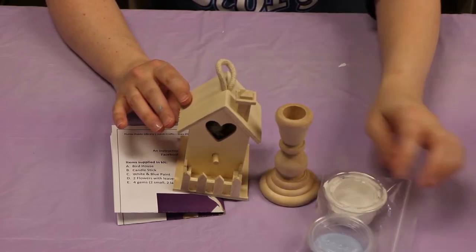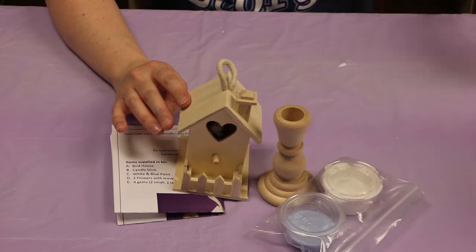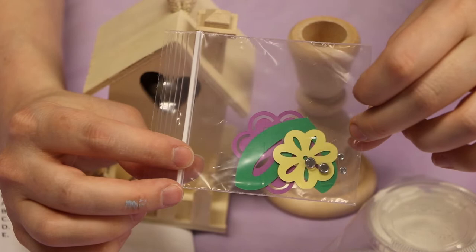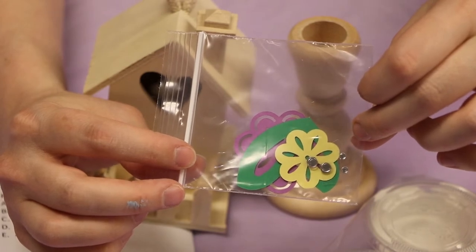Also two colors of paint, white and blue. And then a small bag with your flowers and gemstones in there. There's two flowers, four gemstones, and one leaf.